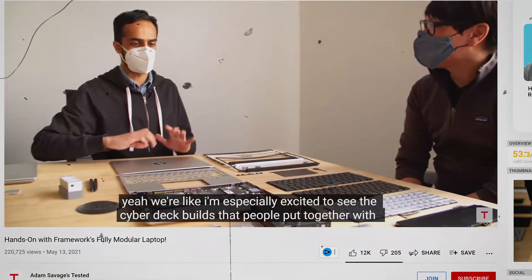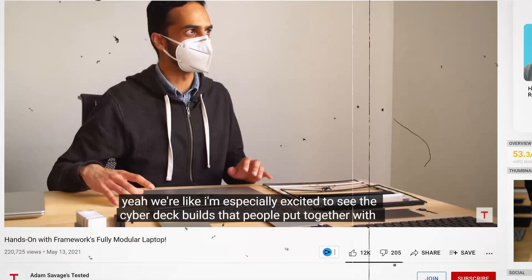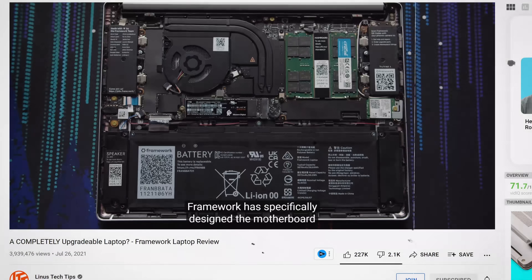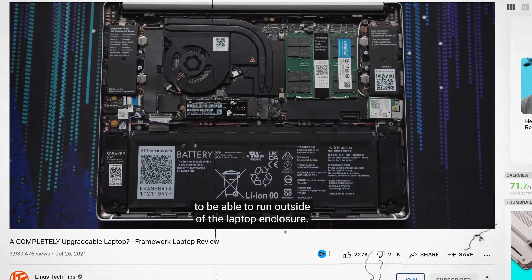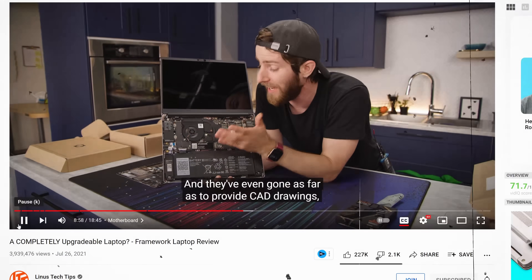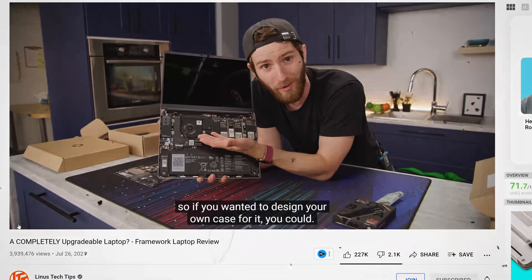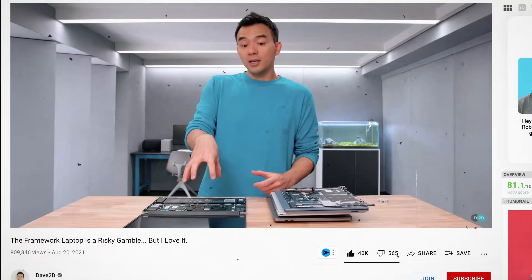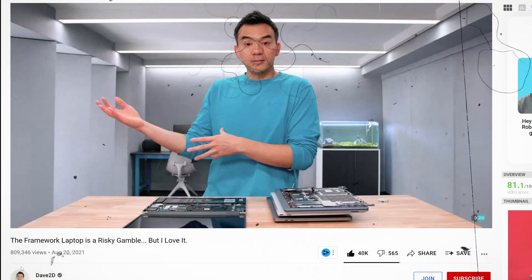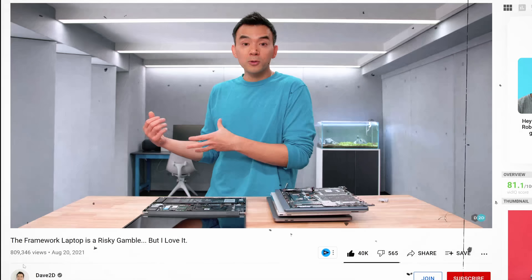I'm especially excited to see the cyberdeck builds that people put together with the main boards coming out. Framework has specifically designed the motherboard to be able to run outside of the laptop enclosure and even provided CAD drawings. You can use the central processing area as a separate computer — but are we sure about that? Has anyone actually tested that, or did we just take their word for it?